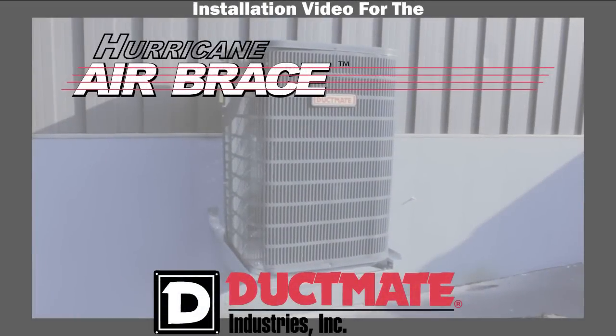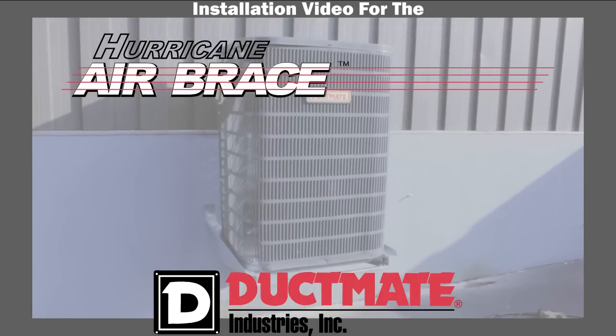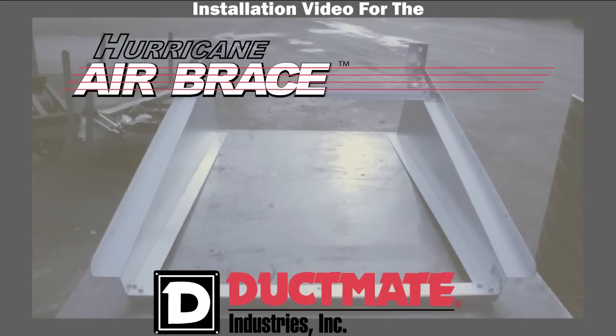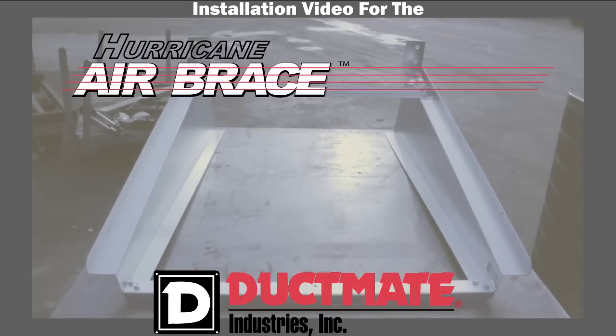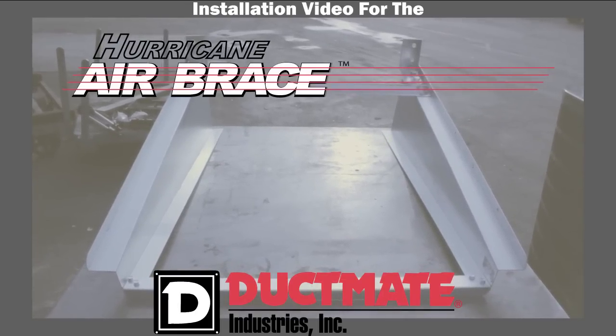The Hurricane Air Brace is a direct-mount hanging bracket to support condenser units, heat pumps, and other equipment. Made of 16-gauge structural steel and available in three sizes: 36, 45, and 55.